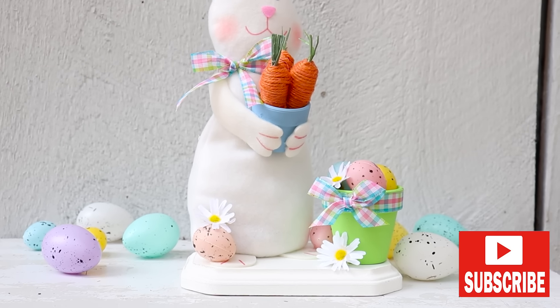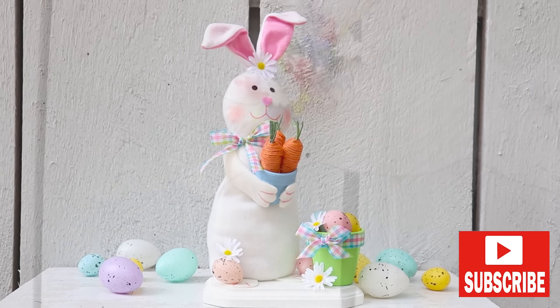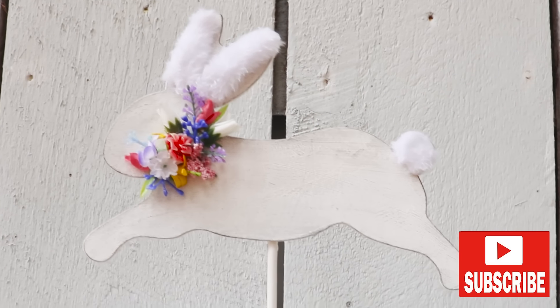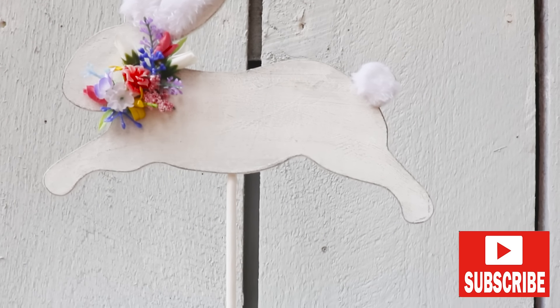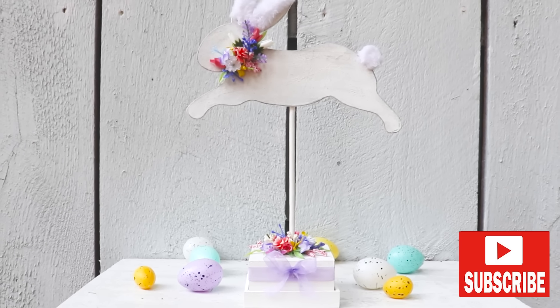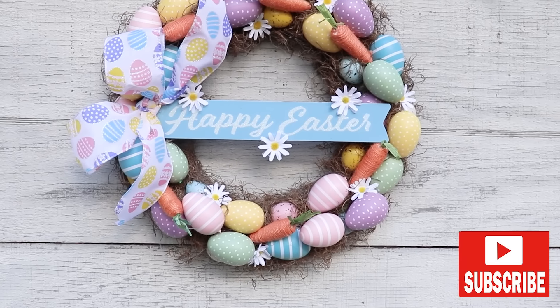Hey there friends, it's Laurie. Today I'm making three spring and Easter decor DIYs. I'm making a spring and Easter bunny along with a happy Easter egg wreath. To help keep the costs down I did use mostly Dollar Tree supplies and as always I hope you have fun crafting with me, so let's get busy.